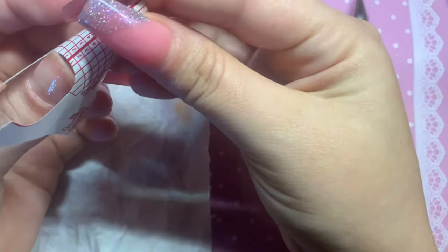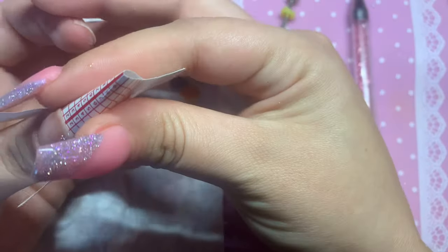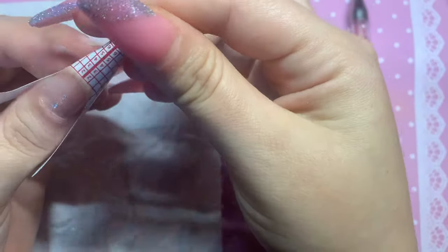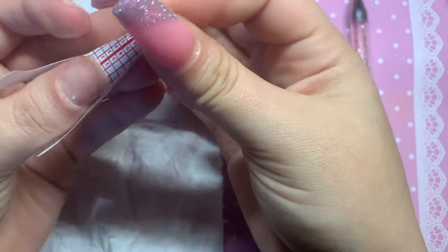And here are the nail forms. I only did one nail at a time with the primer — I didn't want to accidentally touch the surface of the nail. I kind of used the alcohol as my dehydrator, as I was out. I don't fully recommend that, honestly, but I didn't have any dehydrator so I just used the alcohol.